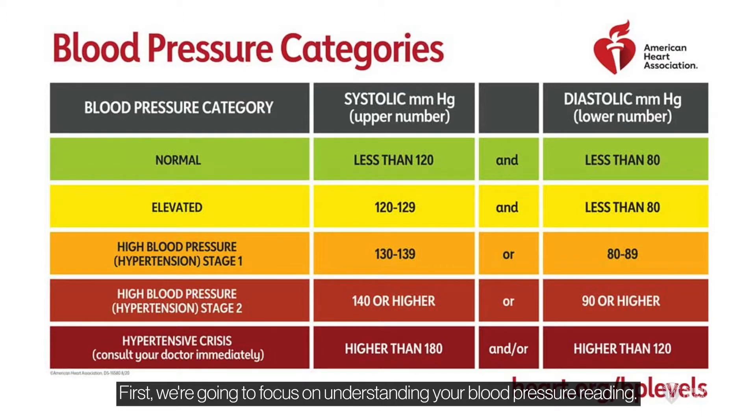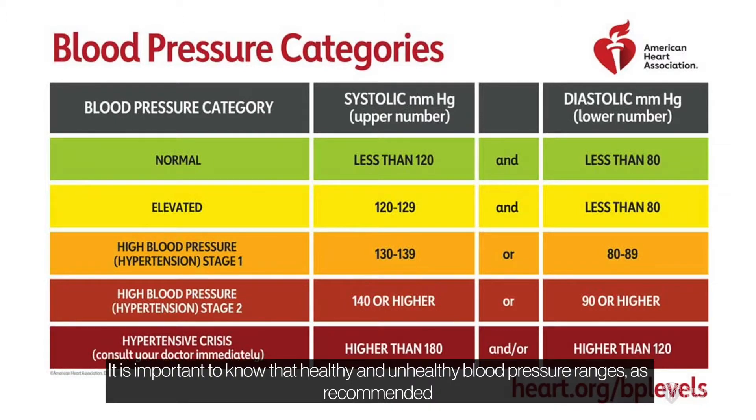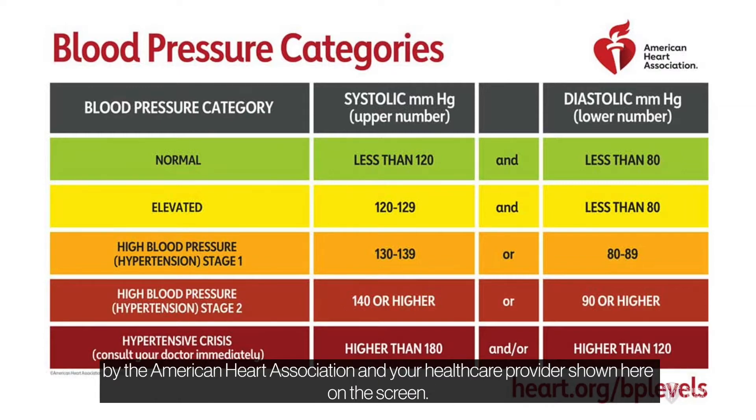First, we're going to focus on understanding your blood pressure reading. It is important to know the healthy and unhealthy blood pressure ranges as recommended by the American Heart Association and your health care provider, shown here on the screen.